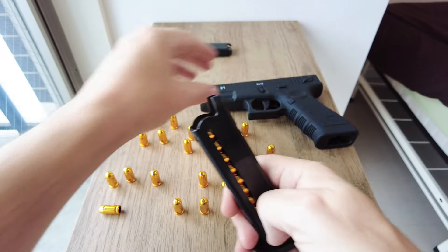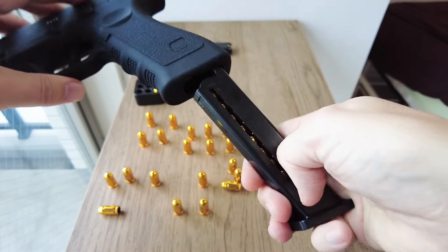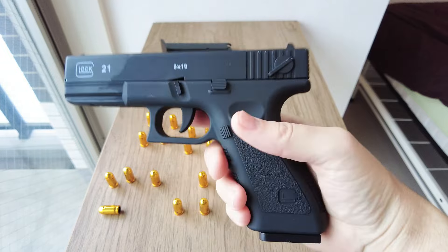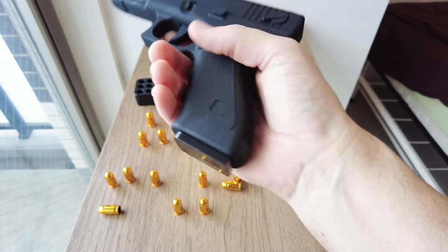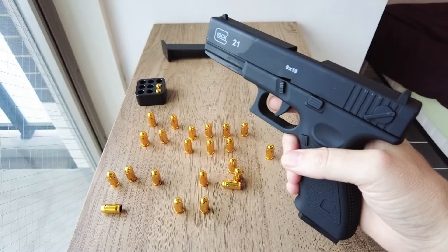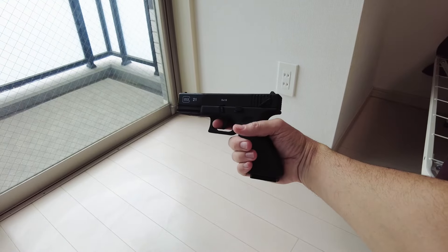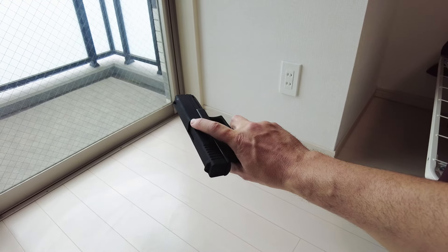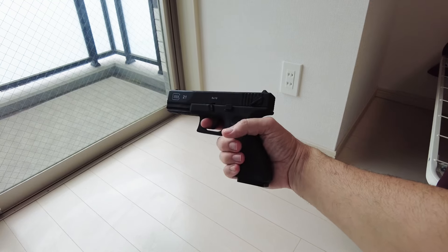That seems to be full. Then push it in here. Wow, it's a satisfying, realistic sound! Okay, here goes — this is to experience blowback, and the casings should come out here. Let's give it a go.